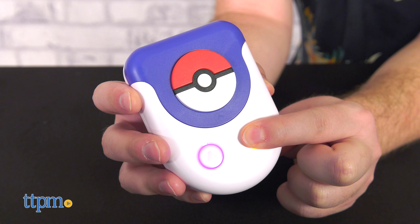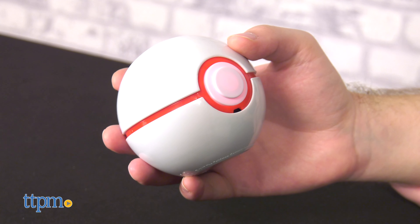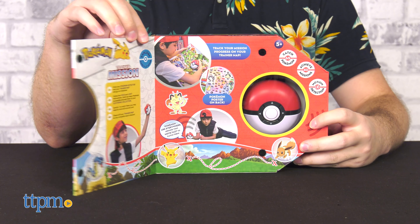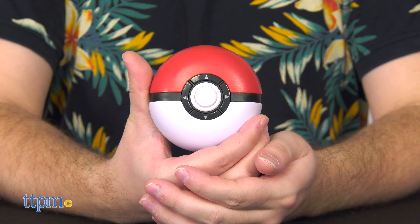This trio of Pokémon toys from Ultra Pro may all be electronic interactive toys, but they function very differently. One thing that unifies them is their high quality builds. All three have super clean sculpts with no plastic flash marks or imperfections to be found. Top marks for craftsmanship — they almost look like they've been pulled right out of the animated series.